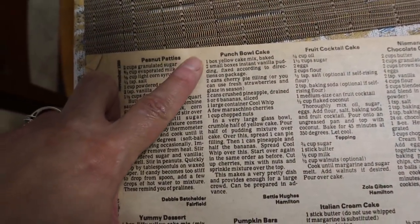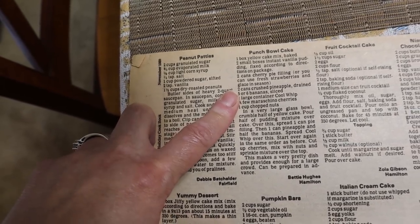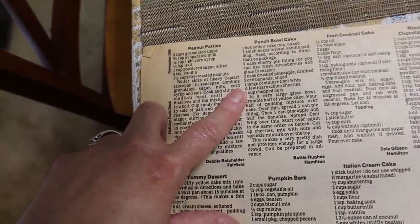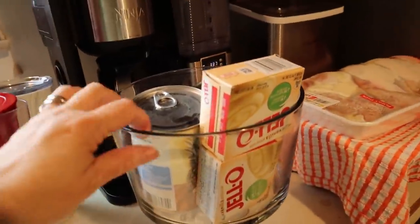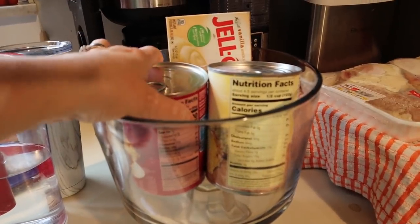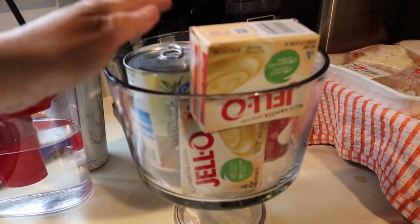I'm going to start with just making this yellow cake mix. So for the punch bowl cake: one yellow cake mix baked up, two boxes of instant vanilla pudding mixed according to the package, two cans of cherry pie filling or fresh strawberries, two cans of crushed pineapple drained, five or six bananas sliced, a large container of Cool Whip, a few maraschino cherries and some chopped nuts on top. I'm looking at my trifle bowl and I think I'm just going to half this recipe so it'll fit in the bowl.